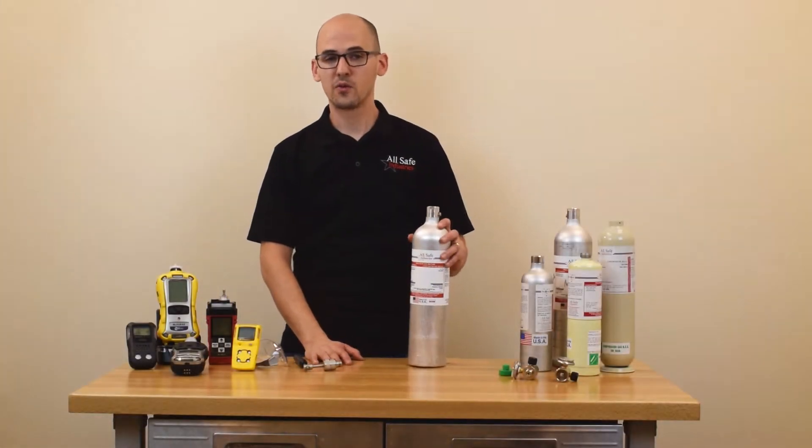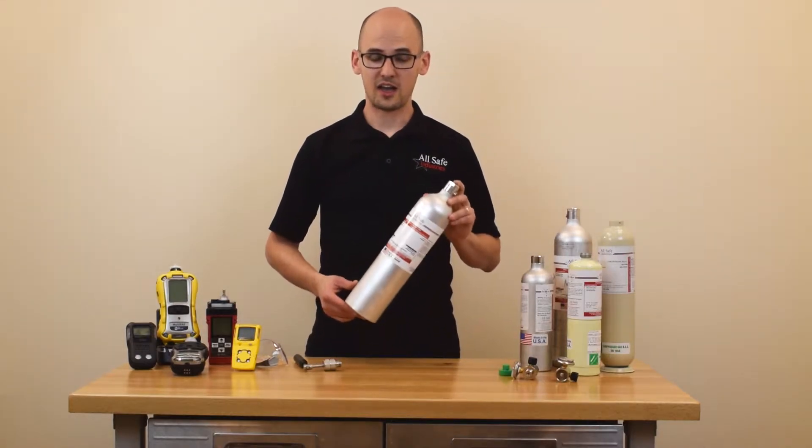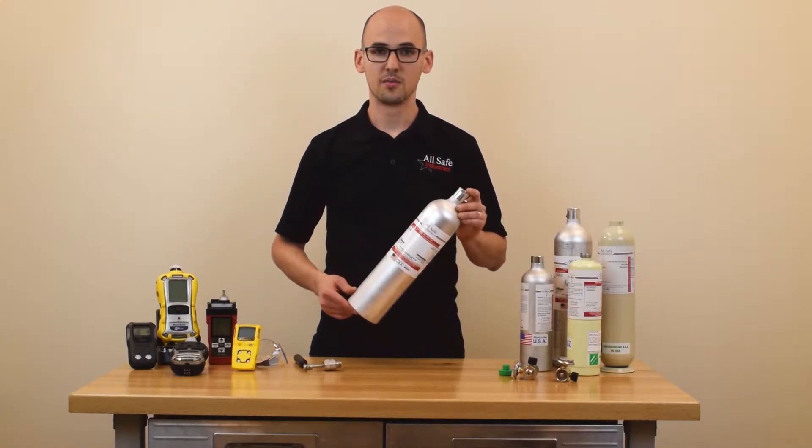Before we start, a quick word of warning: this should only be done with a disposable cylinder and not a reusable EcoSmart cylinder, because once we're done this cylinder will no longer be usable.